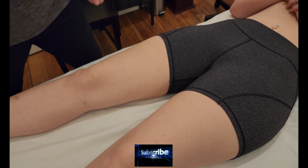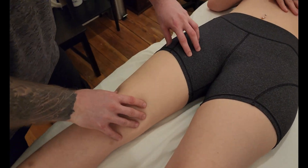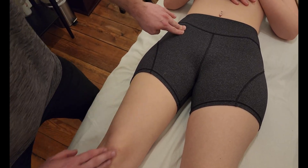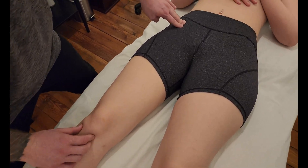We're going to be palpating the muscle rectus femoris. Rectus femoris is one of the four quadriceps of the anterior thigh. It has two origins on the ilium in this area, and then it goes all the way down to the tibia as part of the quadriceps group.